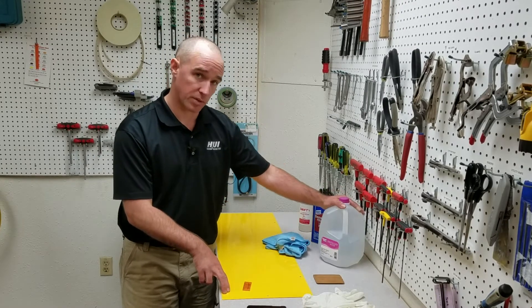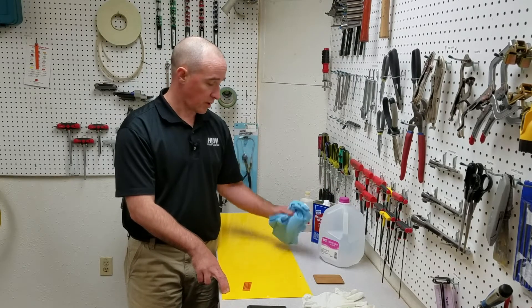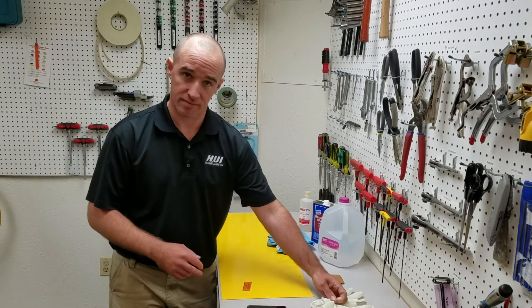The test calls out three solvents: distilled water, denatured alcohol, and isopropyl alcohol. We have a rag for each one of our solvents, and then we have a pair of gloves.